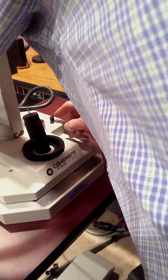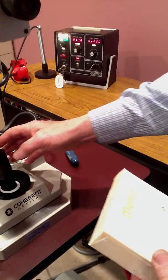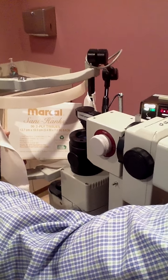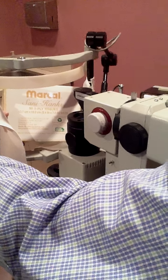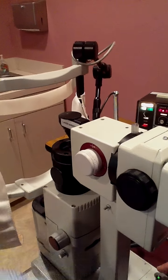One other thing — if you want to move the aiming beam, we have a switch over here. You press this down, and then you can move the aiming beam with this little rod here. See how that moves? You want to have it right on the white light. Then we press down on this to lock it in place.